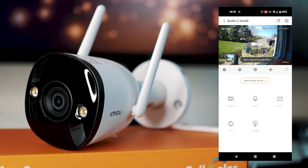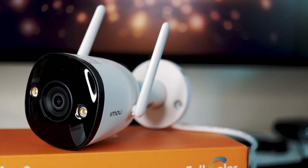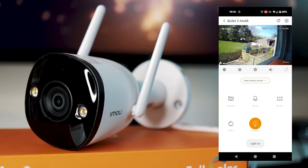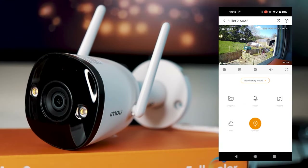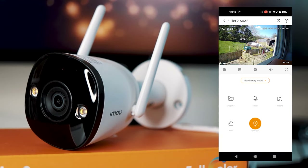You've then got a siren button — it is very loud. And you've also got a spotlight button which turns on a spotlight on the camera. The spotlight flashes, so if you had an intruder it would warn them that you're actually there and show them the camera.